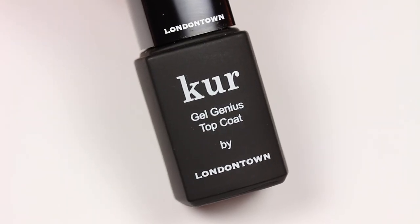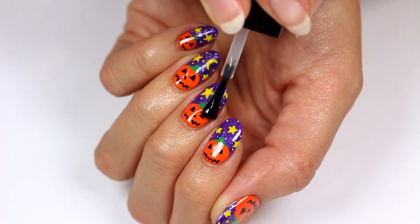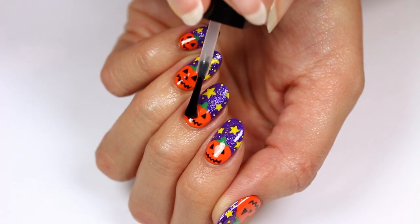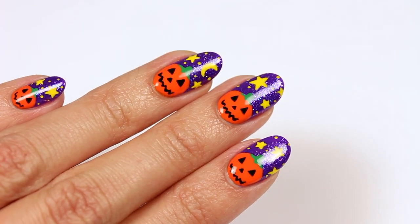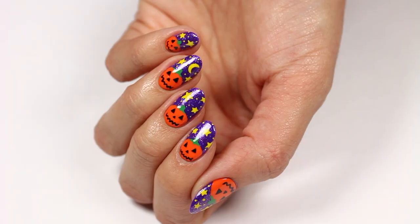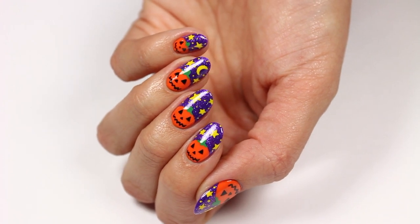Finally, apply a topcoat. This is my current favorite since it has a gel-like finish, giving tons of gloss and long-lasting wear. That's it for these pumpkin nails — I hope you enjoyed this tutorial. Thanks so much for watching and happy Halloween!